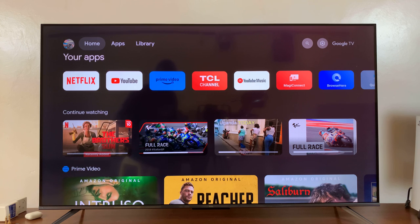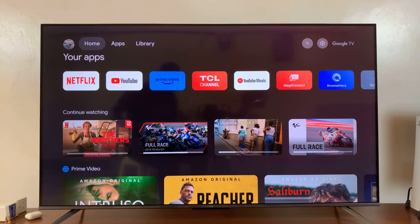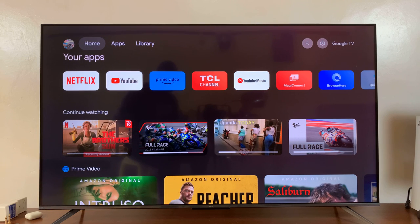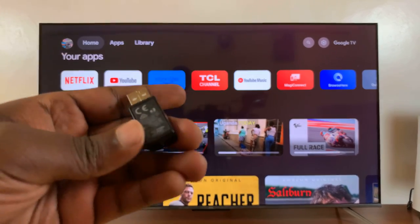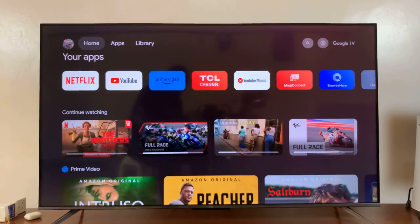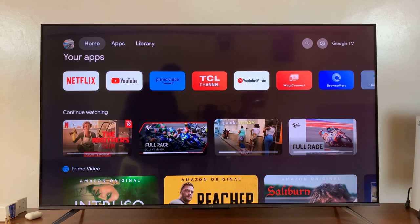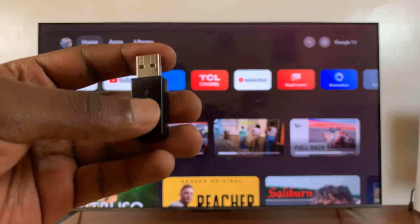Welcome back. I'll be showing you how to use a wireless keyboard and mouse on your TCL Google TV. Every wireless keyboard and mouse comes with a receiver like this. This receiver normally goes into your computer, but this time since we're using a TV, it's going to go into the USB port of our TCL Google TV. Keep in mind that this receiver works for a wireless keyboard and mouse combo, so it works for both the mouse and the keyboard.